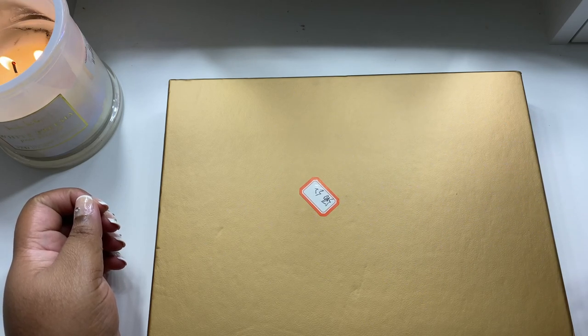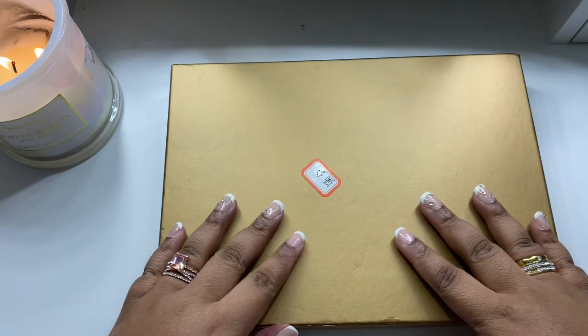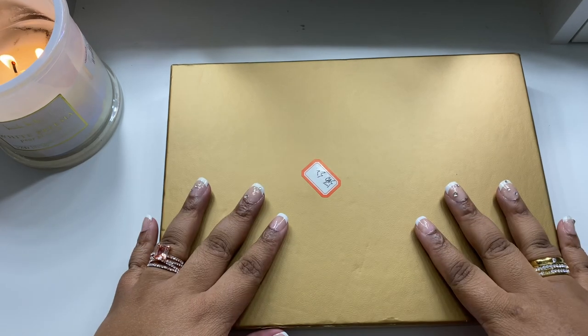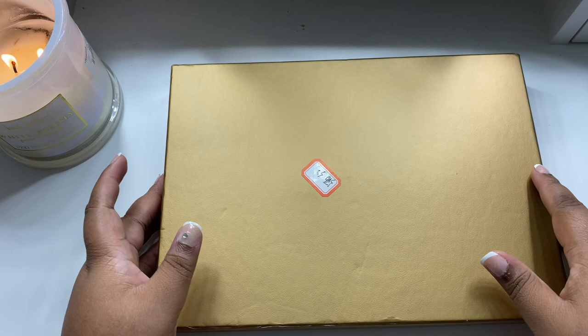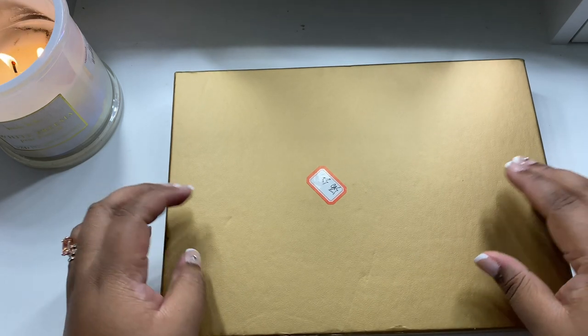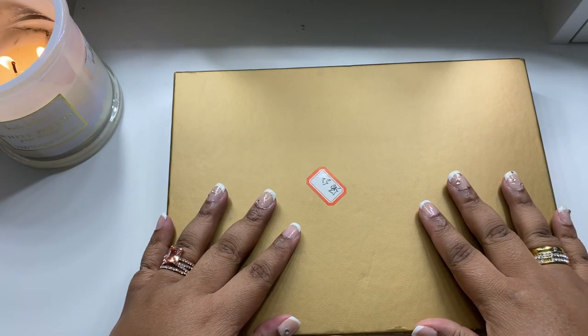Welcome to another video. This video is sort of like a prequel video. I plan on doing my first ASMR video. I'm really excited about it, but really nervous because I love ASMR and I just want to do the genre justice. But I wanted to do an unboxing first.